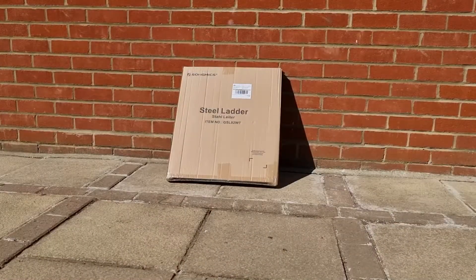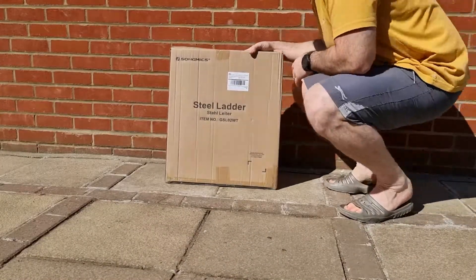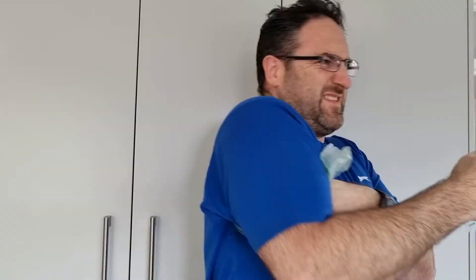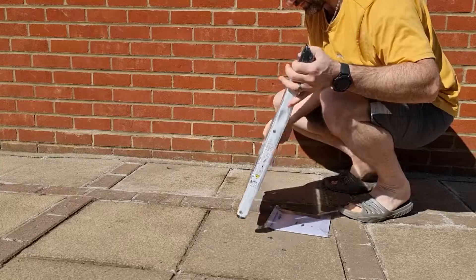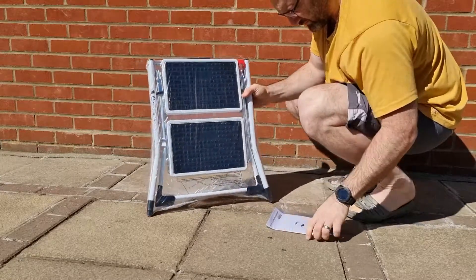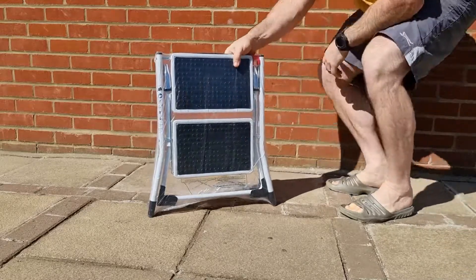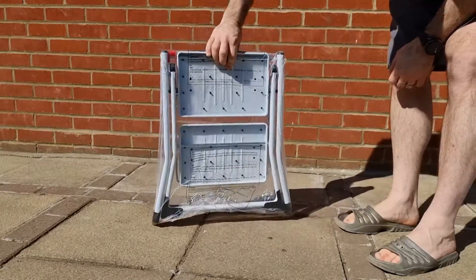So let's get into the review, guys. And here we have it, the two-step steel ladder. Unfortunately, there was no bubble wrap this time. The packaging is quite minimal, as you can see — it's just the device itself and the user manual. And once again, I seem to have an issue trying to remove the plastic around a product.